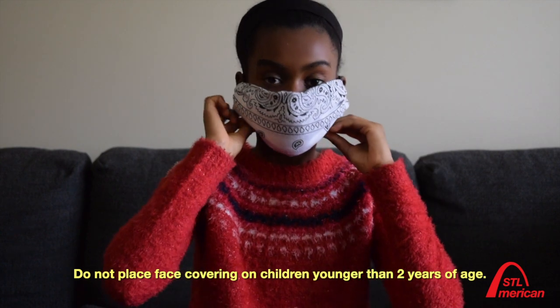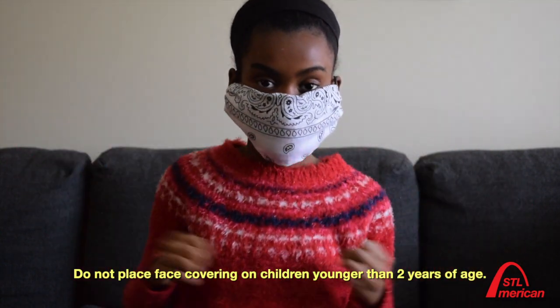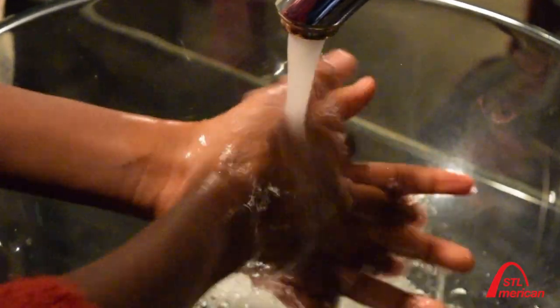However, do not place face coverings on children younger than two years of age. Voila! Thank you for observing these safety measures and please continue to wash your hands frequently with soap and water for 20 seconds or use hand sanitizer. Stay well.